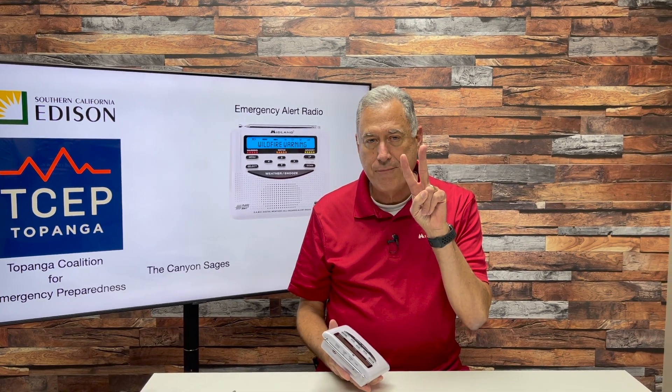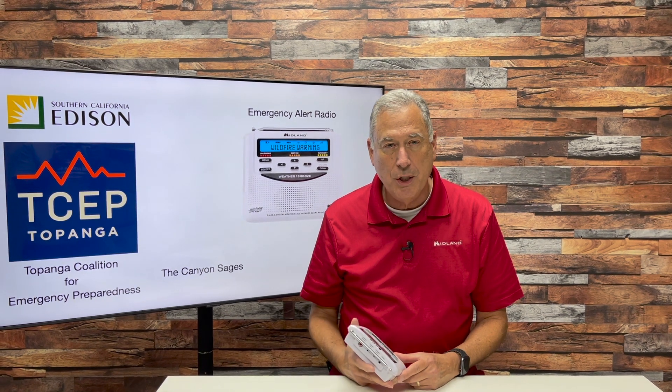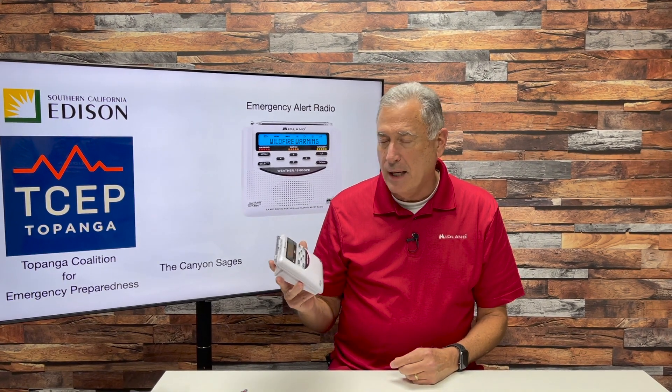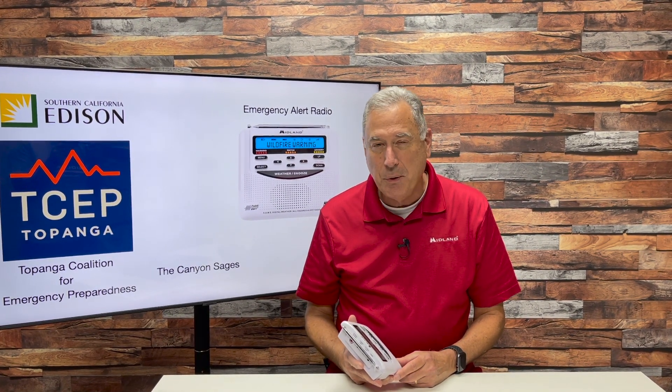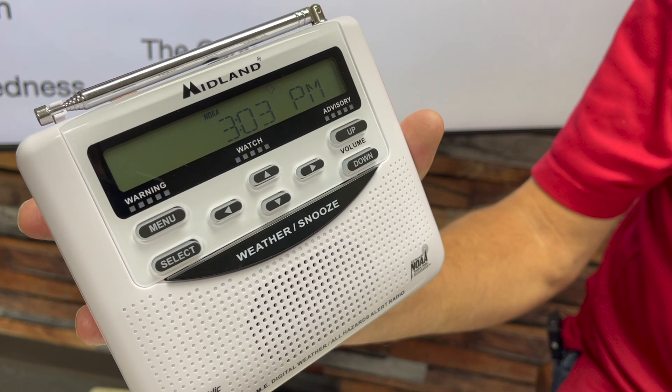Hello, I'm meteorologist Bruce Jones with Midland Radio Corporation, here to help you set up your WR-120 emergency alert radio. These radios are courtesy of a grant from SC Edison, the Topanga Coalition for Emergency Preparedness, and we want to thank our friends from the Canyon Sages. So let's get into how to program your radio.